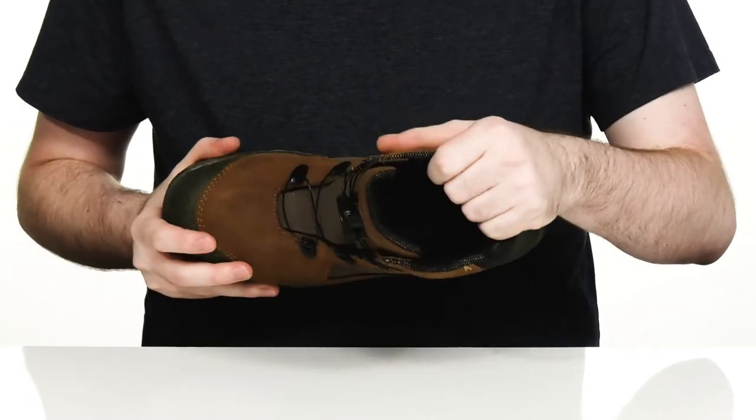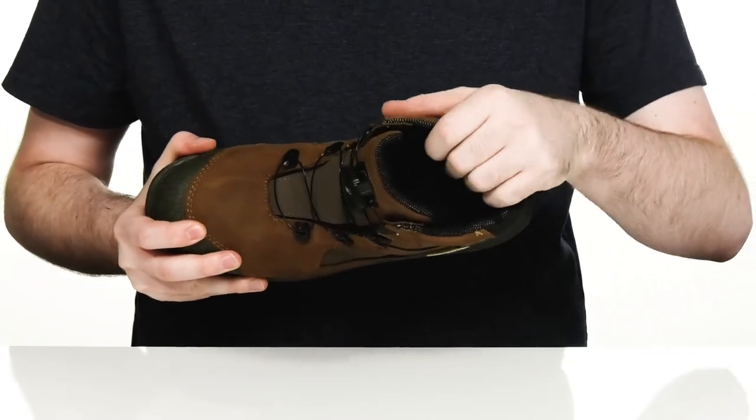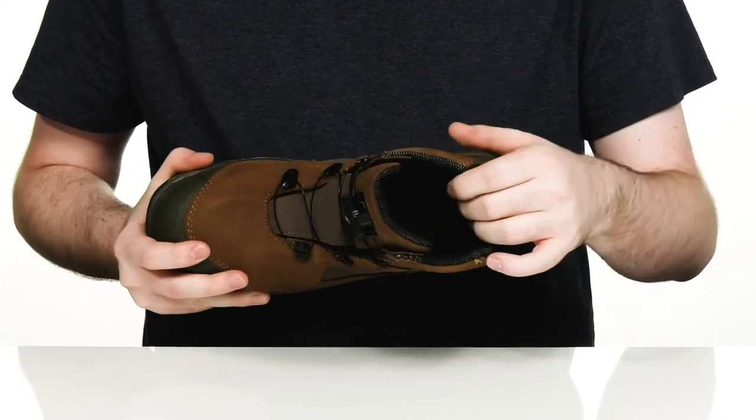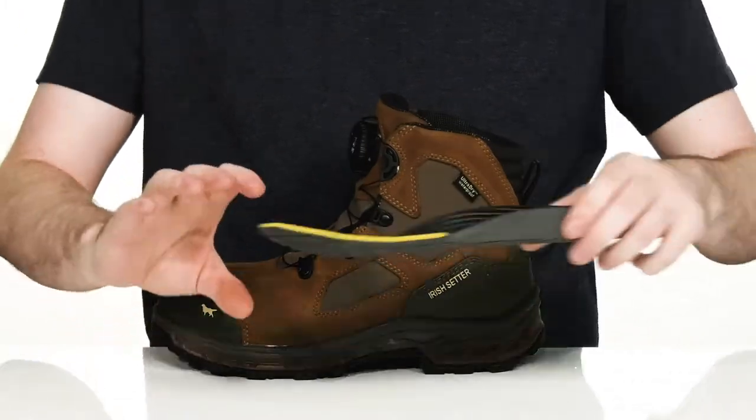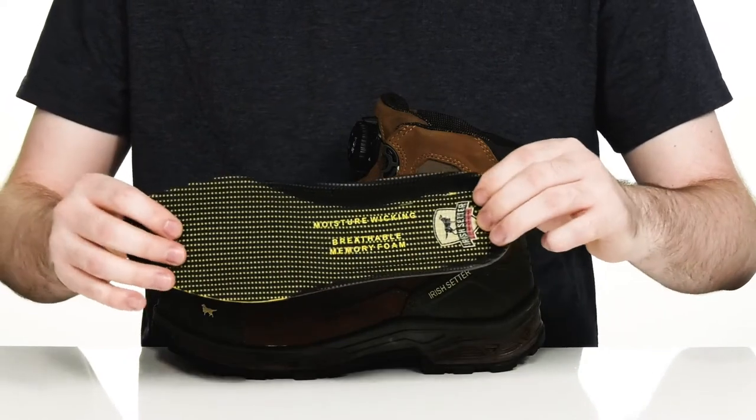This style has a breathable inside with lots of padding around the collar and the tongue for security. It's made with a textile with lots of cushioning, especially with this removable memory foam footbed that sits down there in the bottom.